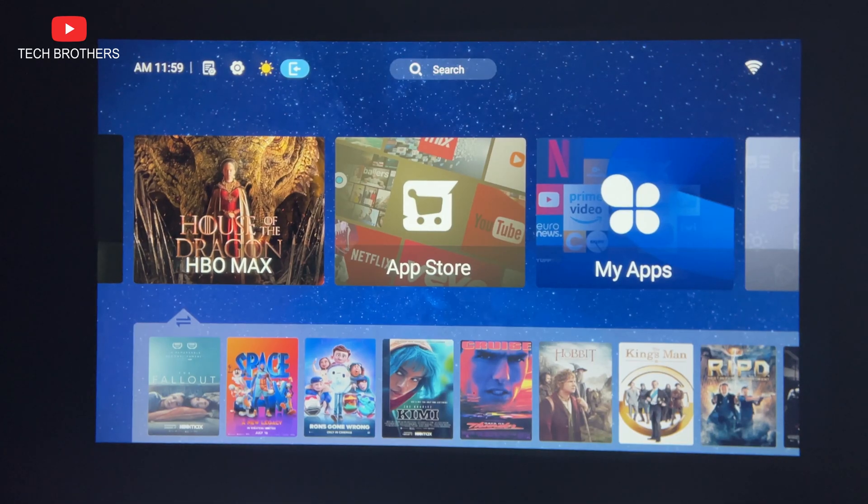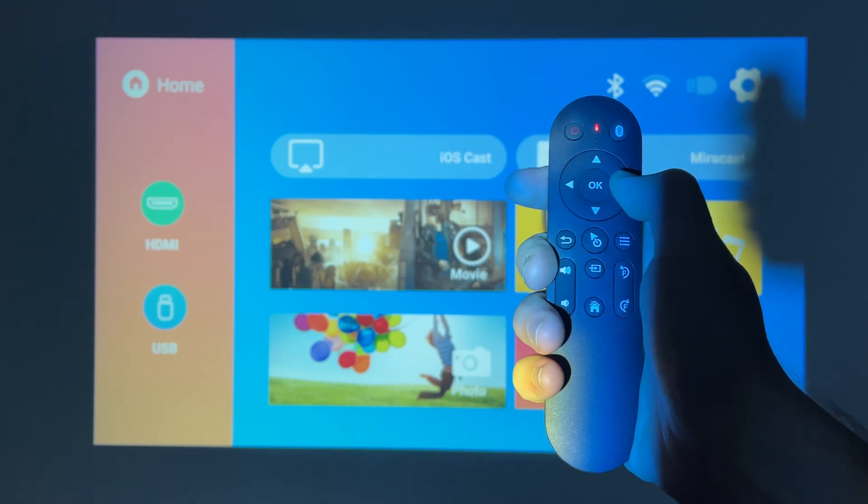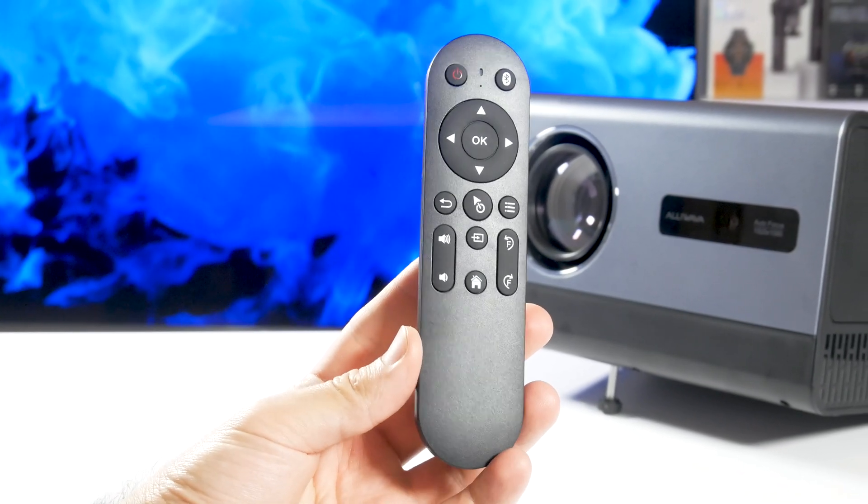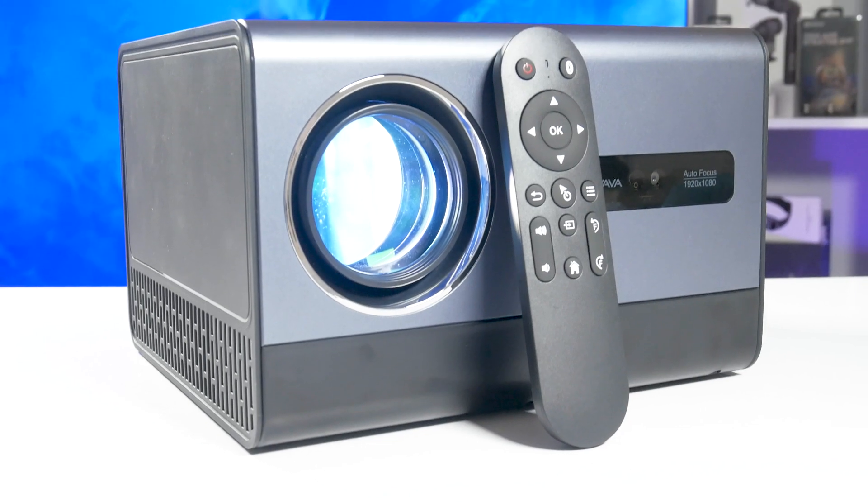You know, it does. I just need to press a combination of buttons on the remote control to switch from the screen mirroring system to Android system. Let me show you how to do this.